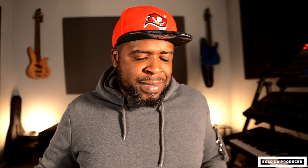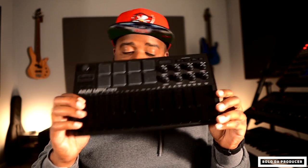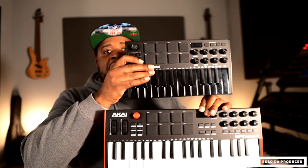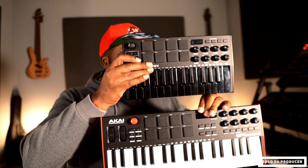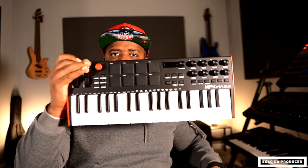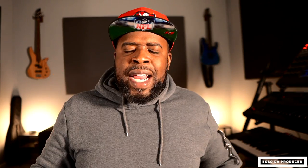This is my MPK Mini and this is the MPK Mini Plus — as you guys can see, it's not that much bigger than the MPK Mini. The keys are a little bit bigger, but this is a very decent size to have 37 keys. It's dope because it's got the black keys. I use the mini more in my iPad room, but this is coming with me on the road.